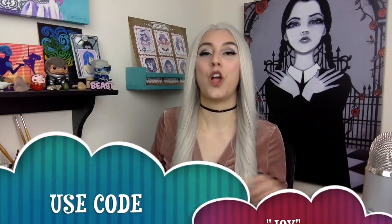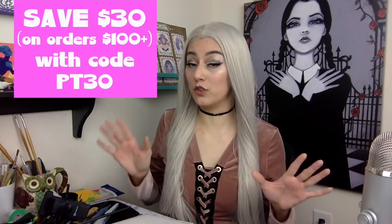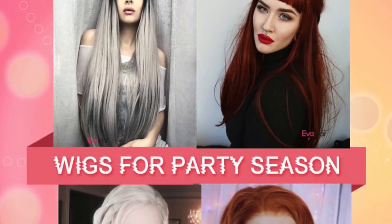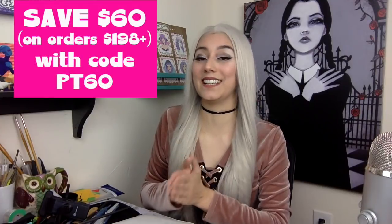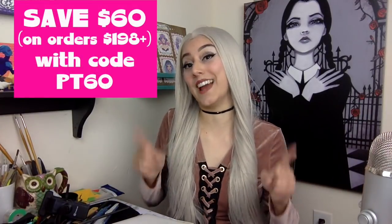That's my honest review of this lace front wig from Ava Hair, and I'm offering you guys 15% off your first order when you use my code JOY — J-O-Y. Or you can save $30 off any order over $100 with code PT30. And if you really want to get crazy and get a bunch of wigs, or a really gorgeous high quality human hair wig, you may want to use the code PT60 where you can save $60 off any order over $198.